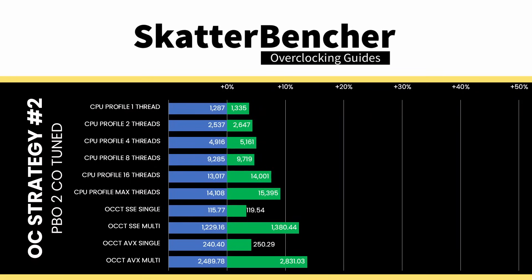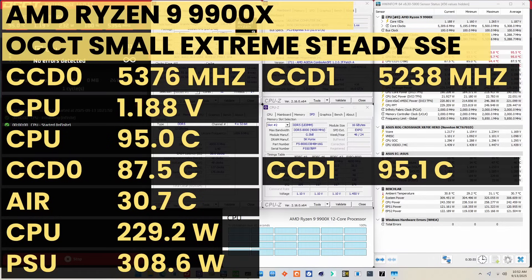Higher is better and all of our benchmark scores are higher. When running the CCT CPU SSE stability test, the average CPU CCD0 effective clock is 5376 MHz and CCD1 effective clock is 5238 MHz with 1.188V. The average CPU temperature is 95 degrees Celsius. The average CPU package power is 229.2 watts. And that's it — I thank you for watching, and the Patrons and YouTube members for the support. See you next time.